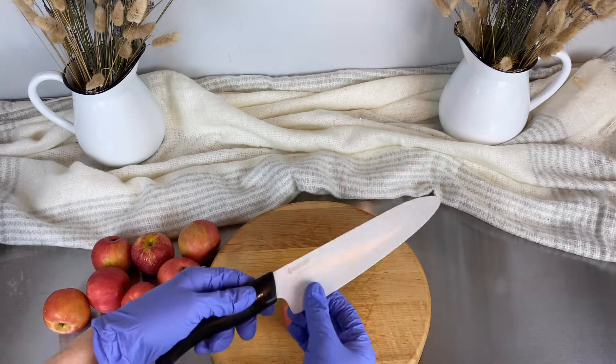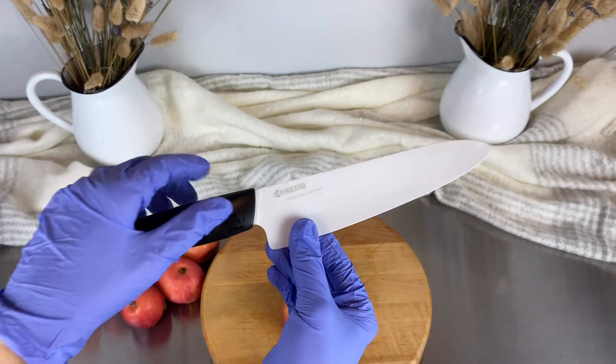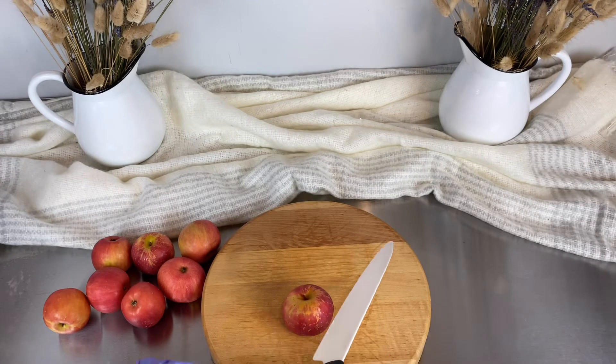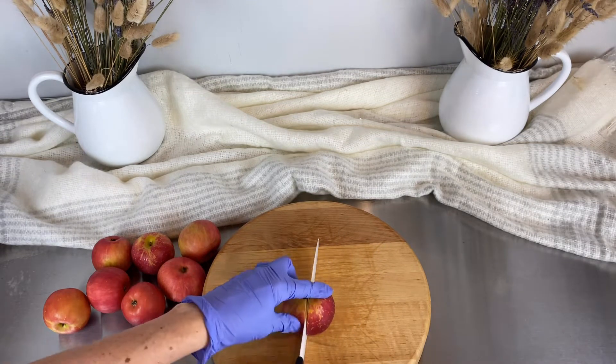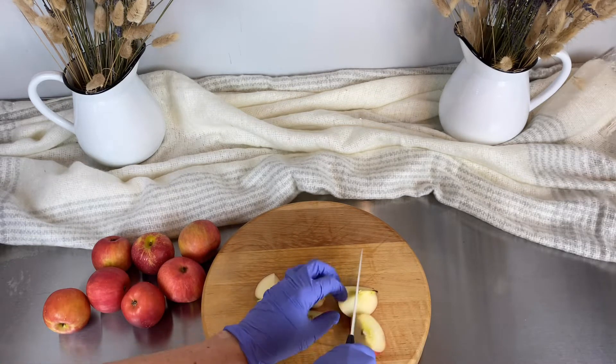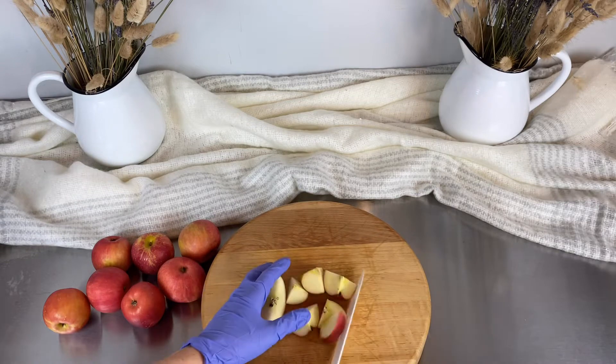I'm using my Kyocera knife. I really enjoy this brand of knives — they're ceramic. I've been using them for about 10 years and they're super lightweight and very sharp. So I'm just going to cut up my apples into chunks and place them in the pot.